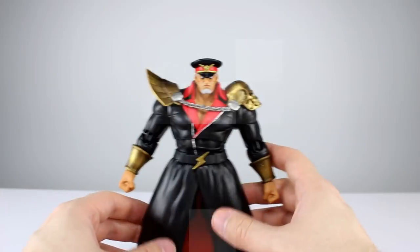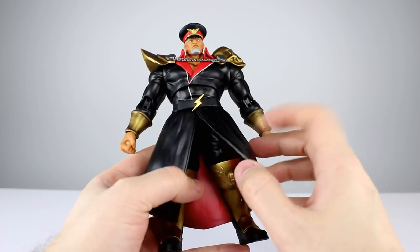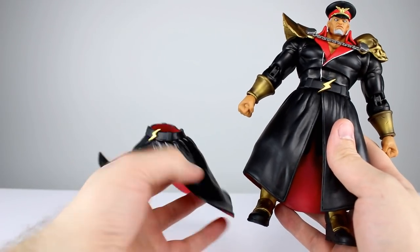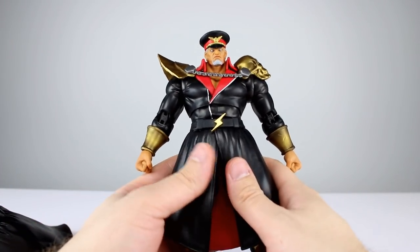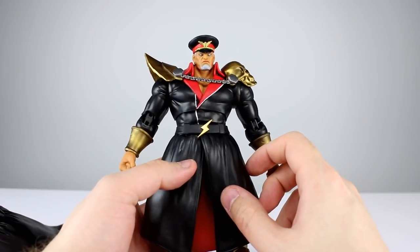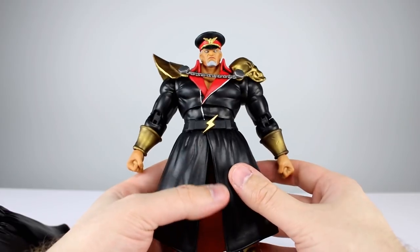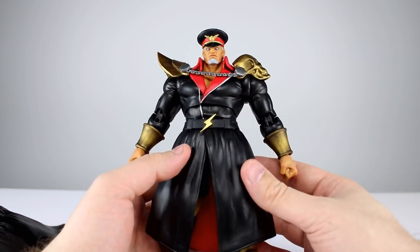We have this lower part of his jacket — very similar to the first release, which had one normal jacket piece and one windswept version. The windswept one looks awesome and is very dynamic just for being a skirt piece. On the previous release, swapping it required you to pop off the lower ball peg, which was terrifying — nobody wants to risk breaking a figure like that — and it had a high chance of the joint getting loose over time from repeated friction.